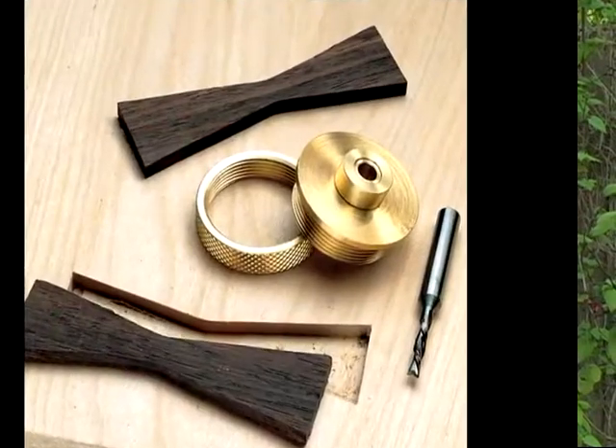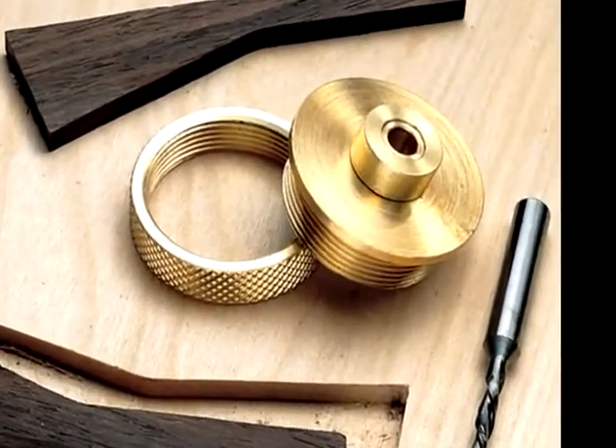We want to work on some inlays. What I have in mind is we can build a Dutchman, which is a little bow tie design, and we're going to fix a knot in a piece of cherry. That same bow tie design could be used to fix a crack. We're also going to do a decorative butterfly, just for something fun to inlay. Part of the process we're going to work with today is a router with a bushing setup, and the nifty little trick is it has two bushings attached to one mounting plate. We're going to remove the bushing to create the two different inlays.